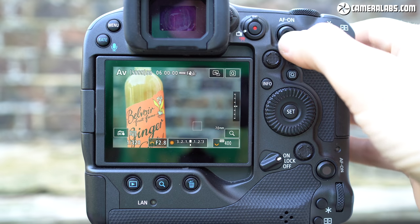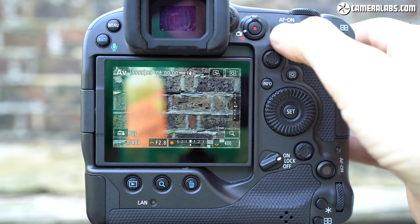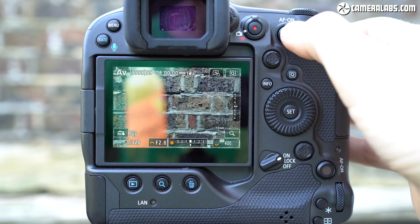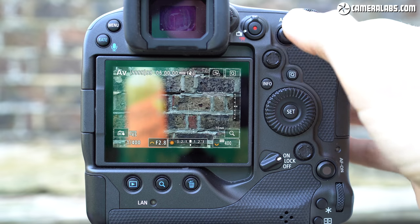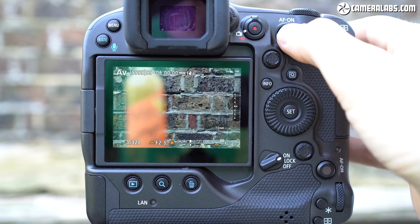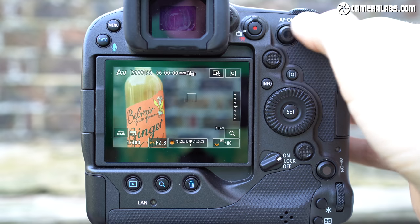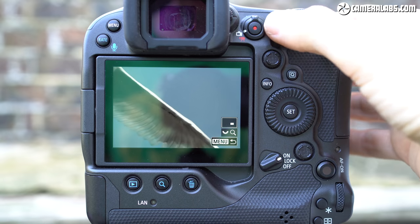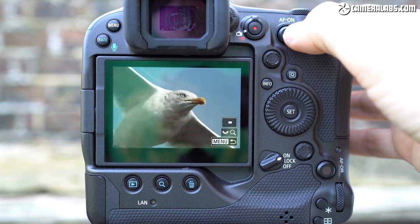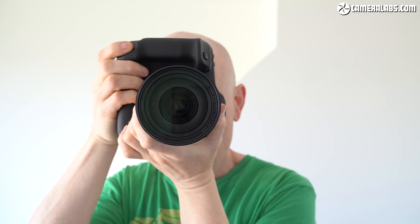Third is the smart controller, inherited from the 1DX Mark III. This allows the AF-on button to double as a means to quickly adjust the AF area position. It employs optical technology, working a bit like an upside-down computer mouse, providing fast and surprisingly precise positioning of the AF area, especially when composing through the viewfinder. All three techniques also work in playback — here I'm using the smart controller to quickly scroll around an enlarged image. Like the 1DX Mark III, the joystick and smart controllers are also duplicated on the portrait grip.